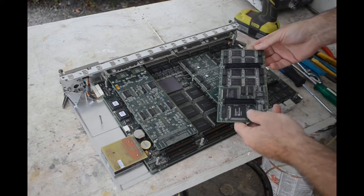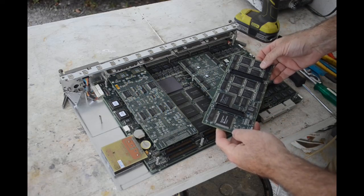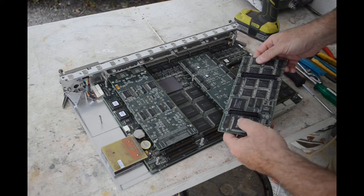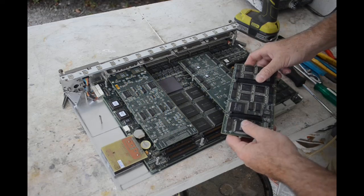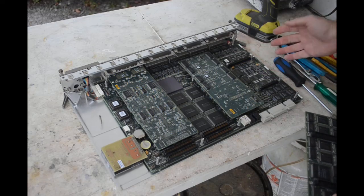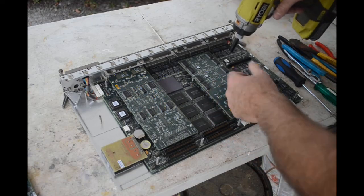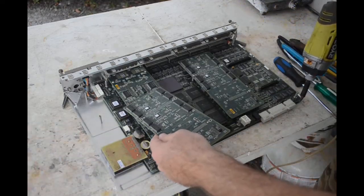Oh yeah, look at all the chips on that - holy cow! Lots of flat packs, a few big ones, some more connectors. Yeah, I can see the gold in there - it's kind of hard to see but it's there. I can see the gold in these mating connectors here. Wow, look at all the chips underneath this board - this board has a lot of chips on it. Let me get these other daughter boards off, see if they're the same.